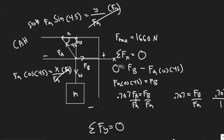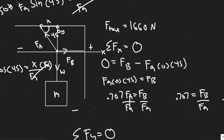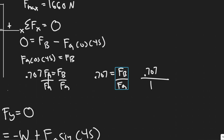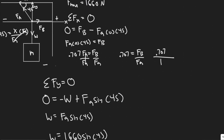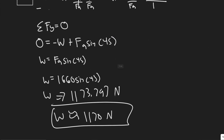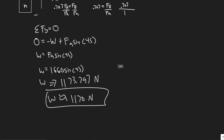Quick recap: I summed the forces in the X to figure out which cord breaks first, and got FA and FB in terms of each other. FB is smaller, so FA breaks first since it takes on more of the load. Then I summed the forces in the Y, knowing FA breaks at 1,660 newtons, and plugged that in to find the maximum weight. That gives us 1,170 newtons as the answer.